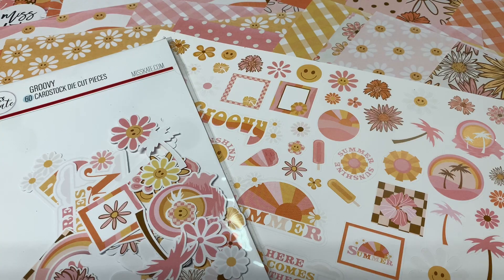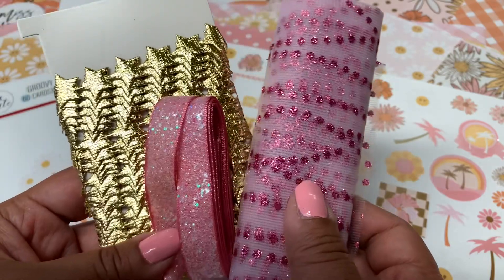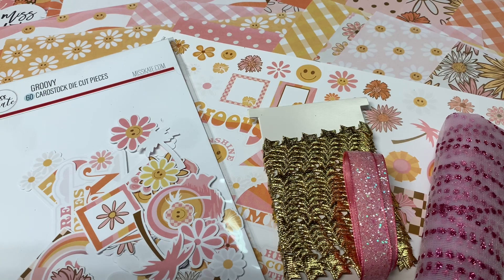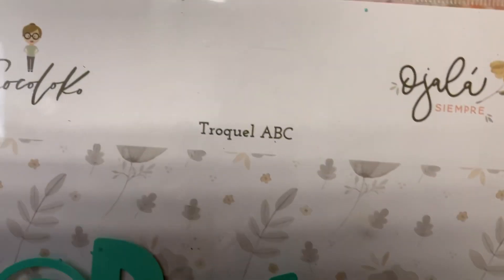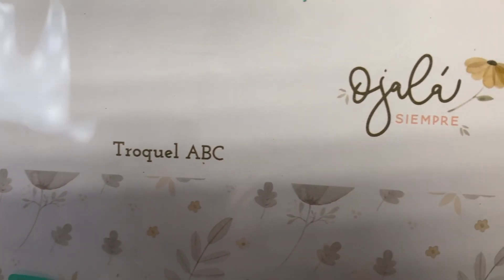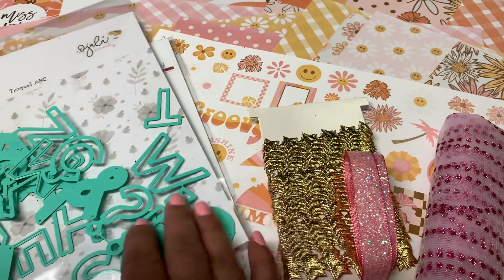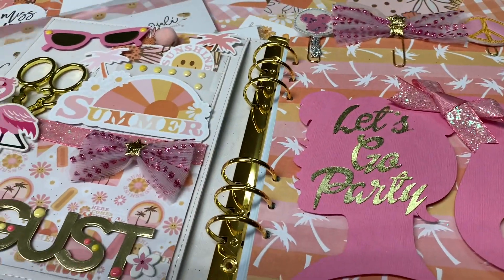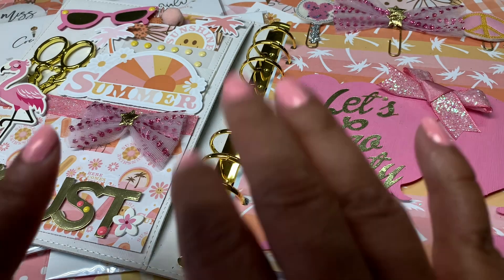I decided to decorate my planner, but I'm also going to make some cards and some scrapbook layouts. These are the different ribbons that my friend Andrea — Crafty Mom of Two here on YouTube — had given me. And then I used this die from Social Paper Plan. I'm not sure if she still has any, but you can check if you're interested. I use it all the time. I cut the word 'August' using that die. It's really fun, and I just added some enamel dots on there.